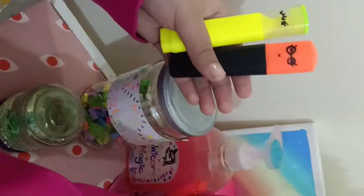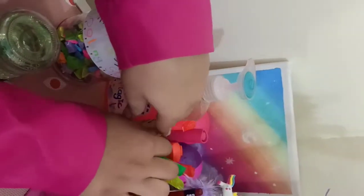It was very easy — you just need a permanent marker and you can scribble or doodle whatever you want on them.